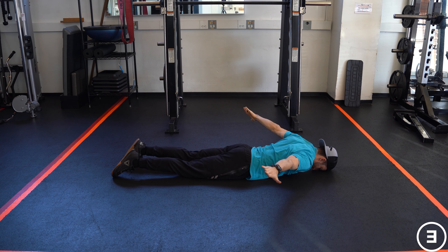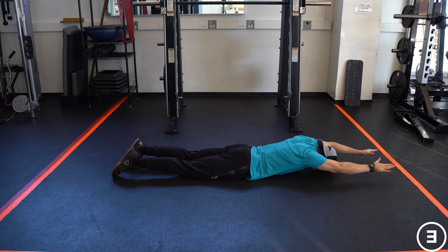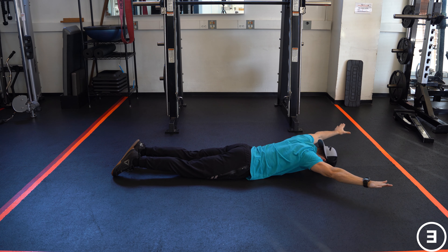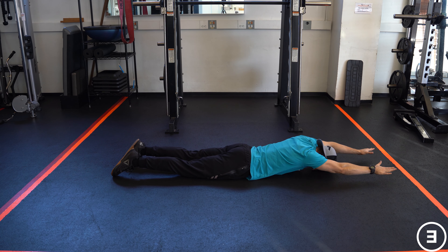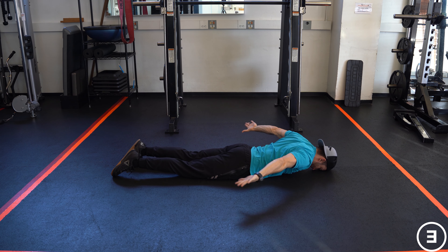You're going to rotate your arms up and around above your head and then bring them back behind your back. Make sure to lift as high as you can the entire time and not touch down between reps. Then just repeat for the designated reps.